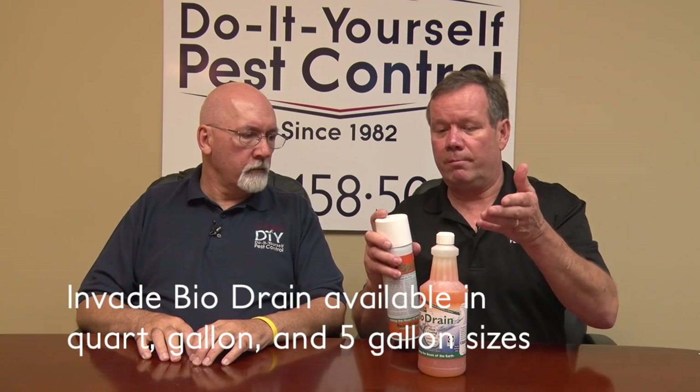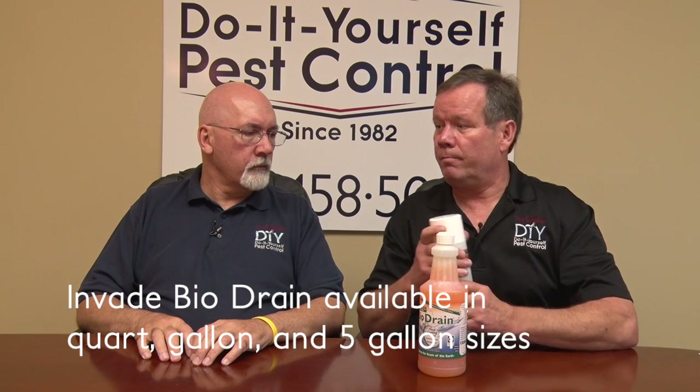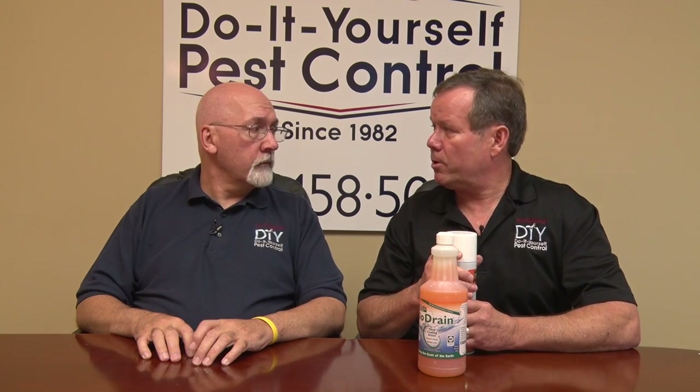I recommend to a lot of people to use a little bit of both. We've got this in quarts, gallons, even five-gallon sizes. A lot of our drain fly business is commercial.